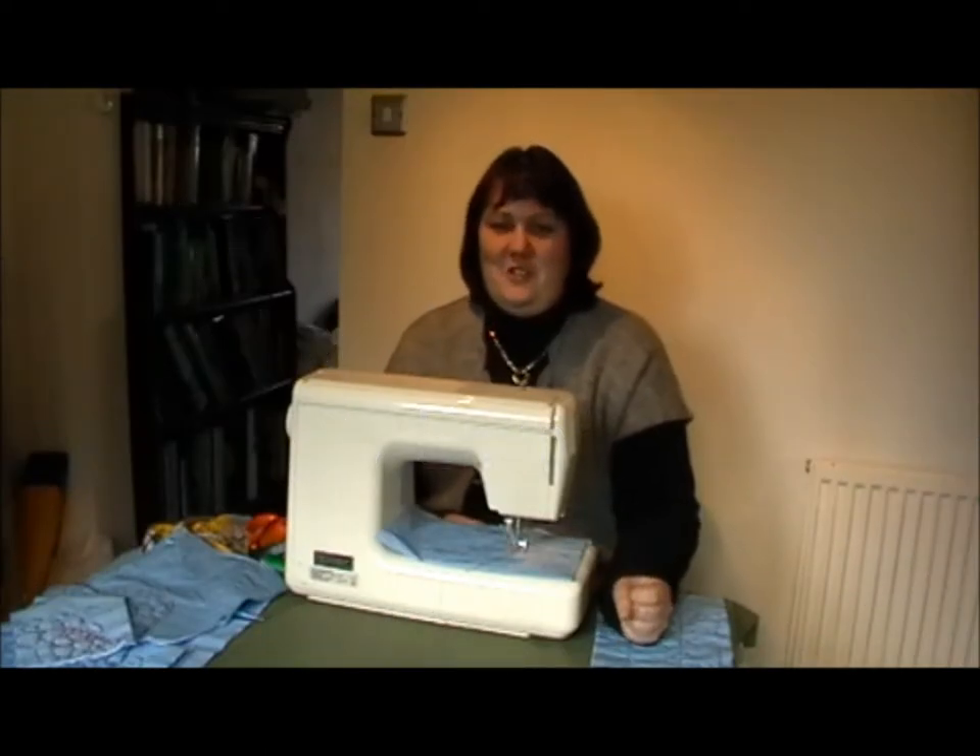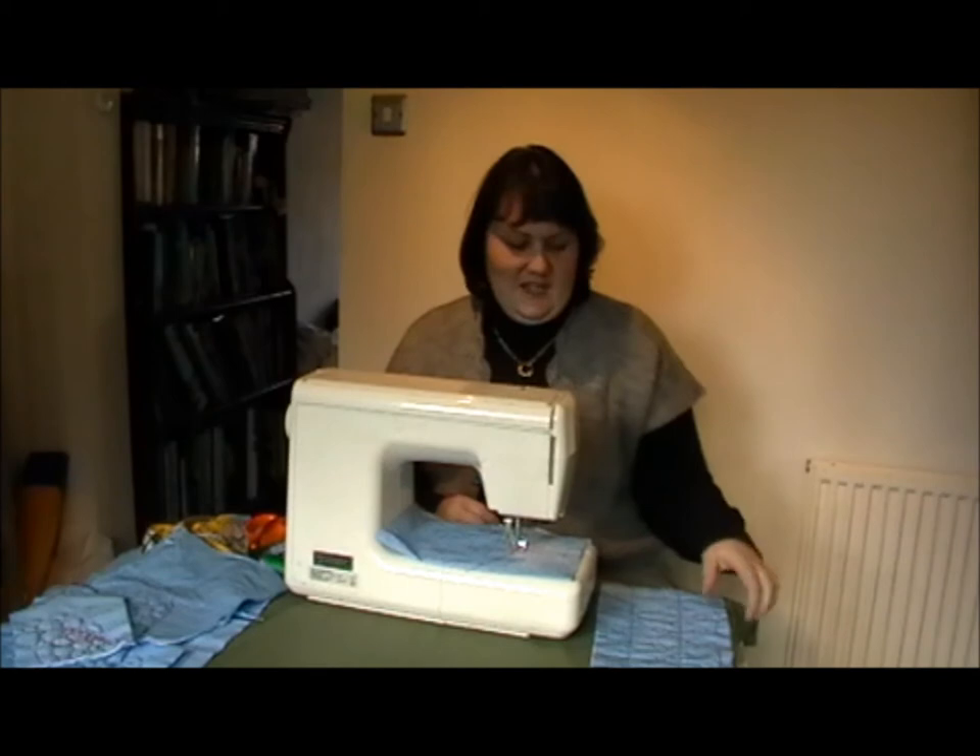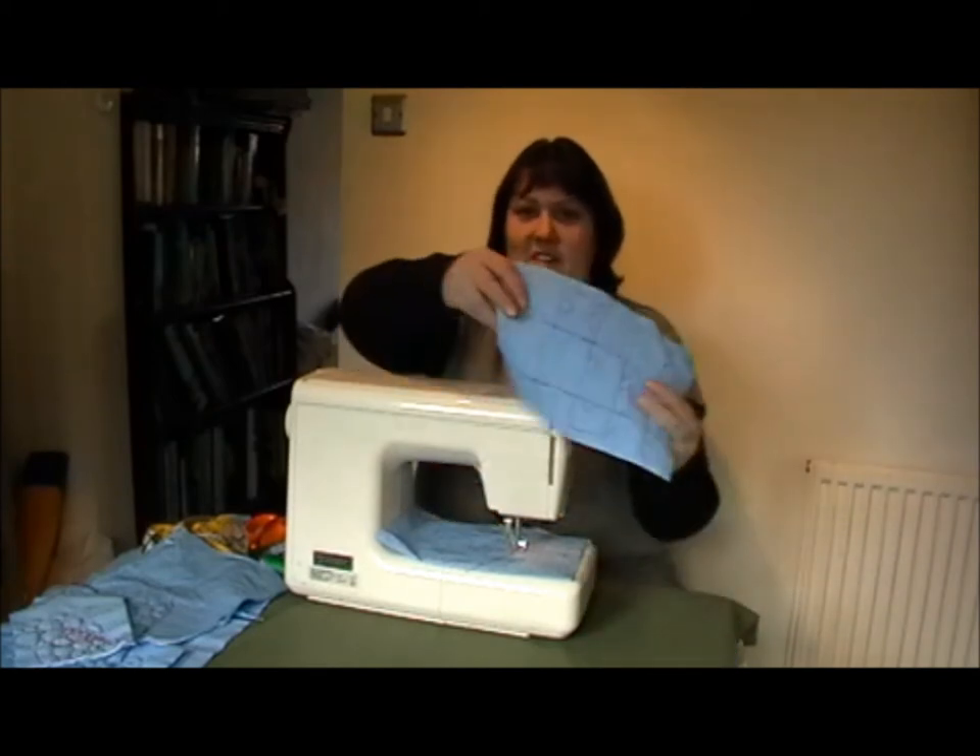Hello, I'm Emma. Welcome to my tutorial for Free Motion Embroidery. Today we're going to do the jigsaw effect.